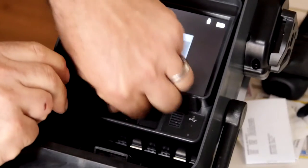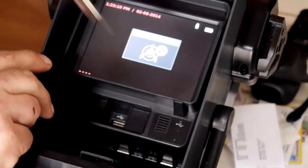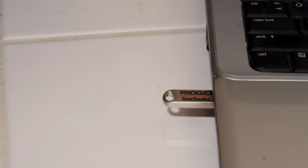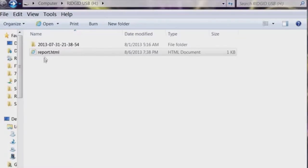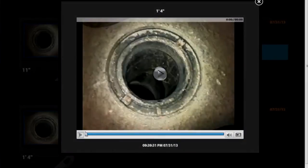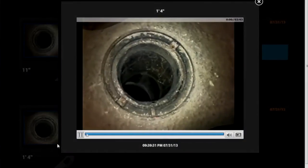Both monitors can capture still images and video clips directly to a USB drive, and deliver high-quality multimedia reports to your customers. Inspection reports have a crisp, clean design to enhance your professional image, and customers can view their inspection images and play video clips at their full resolution simply by clicking on them.